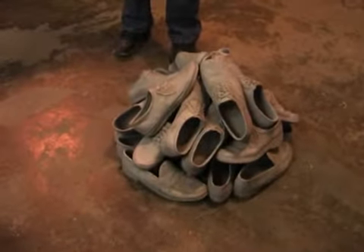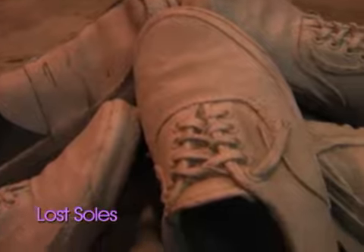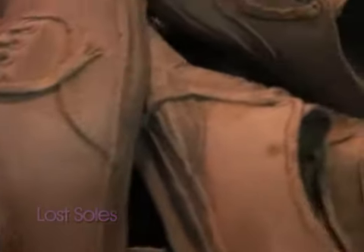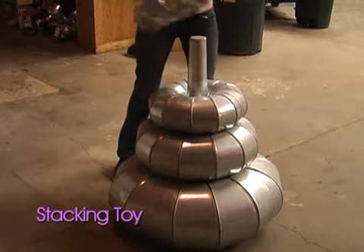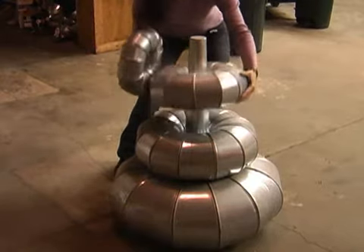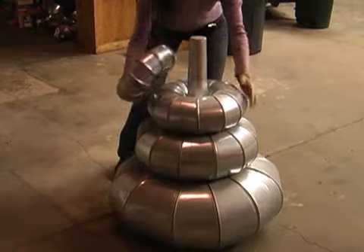Over here is an older sculpture of mine made out of cast aluminum shoes and it's called Lost Souls. This is called Stacking Toy and it's made out of air conditioning conduit. It's like those toys for babies where they learn about stacking.